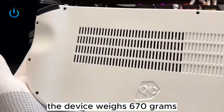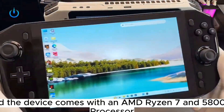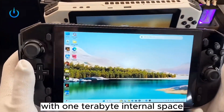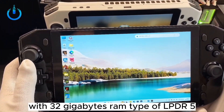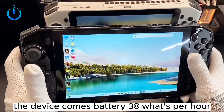The device weighs 670 grams and comes with an AMD Ryzen 7 5800U processor and graphics card RTX 3050, with one terabyte internal space, 32 gigabytes RAM of type LPDDR5. The device comes with a 38 watt-per-hour battery.